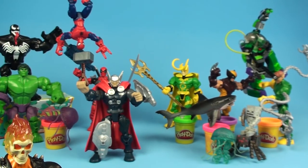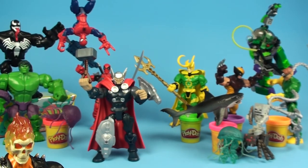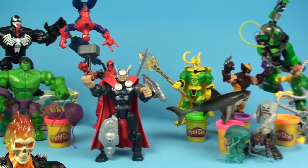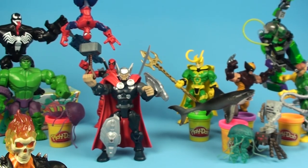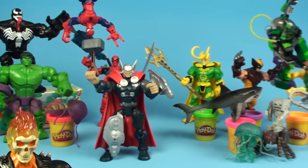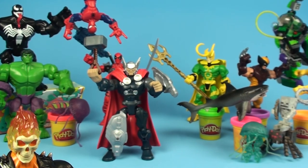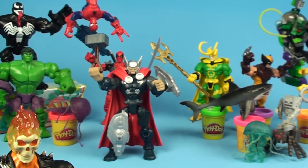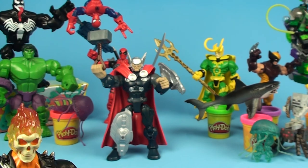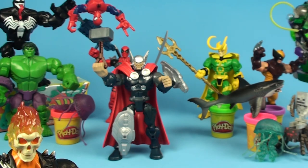Tell us what you think about Thor and all these other guys. Post in the comments, be sure and subscribe to our channel, and share our videos with your friends. We're going to be doing some pretty cool things in the days ahead with some versus videos - maybe Ghost Rider versus Thor, or Loki versus his brother Thor - and we want you to vote on who would win. Stay tuned to Unboxing Toys for that. The best way to stay tuned is to subscribe, so be sure to subscribe, like, and share. Thanks a lot for joining us on Unboxing Toys - we're looking forward to our next video.